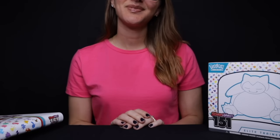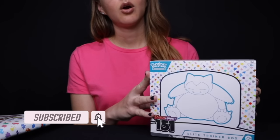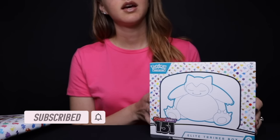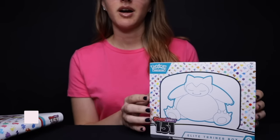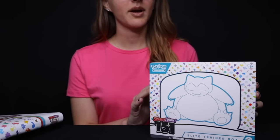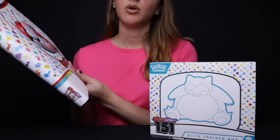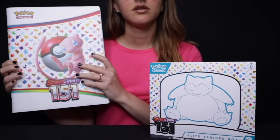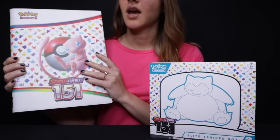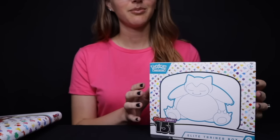Hey everyone, so today I will be unboxing this Pokemon 151 Elite Trainer Box, and of course I'll also be opening all of the booster packs, as well as putting some of the cards in this nice binder. So let's first get started with opening this up.